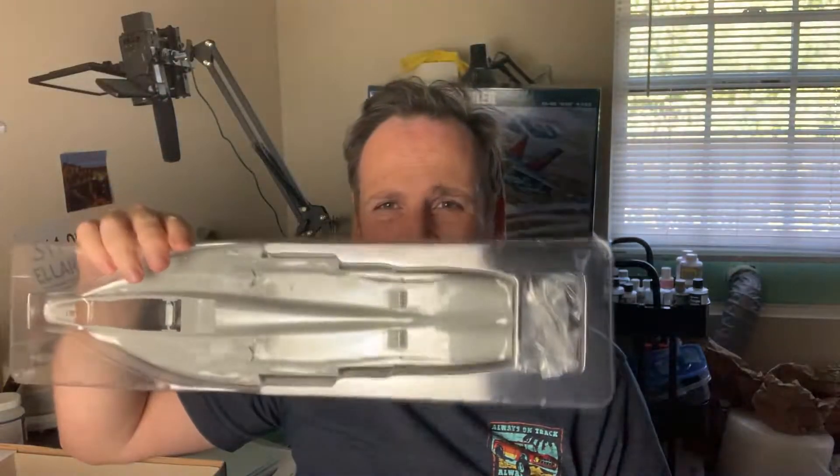One thing to mention - as you guys know if you follow my channel, I am not a rivet counter at all. As long as it kind of looks like a Growler, I'm happy with it. But if you are a rivet counter, people have complained online that maybe it's missing a few things. This is based upon the Foxtrot variant and they probably adapted it, so we're missing a few lumps and bumps and antennas for the Growler version - maybe a little something in the cockpit too. For me, I don't care.